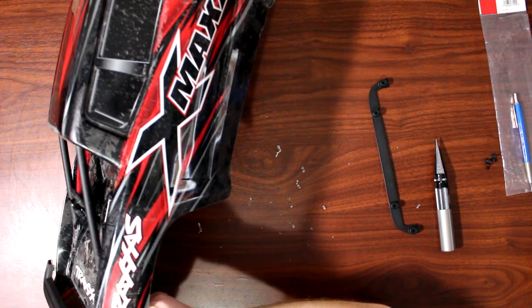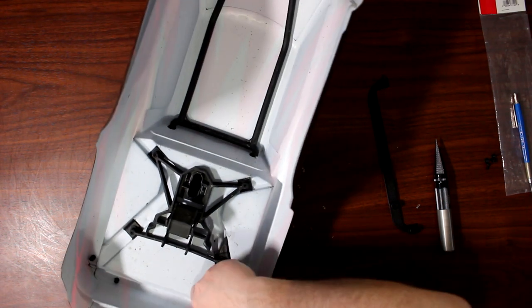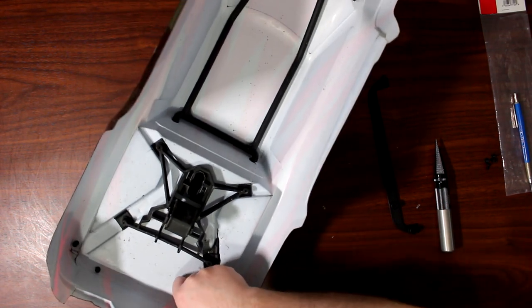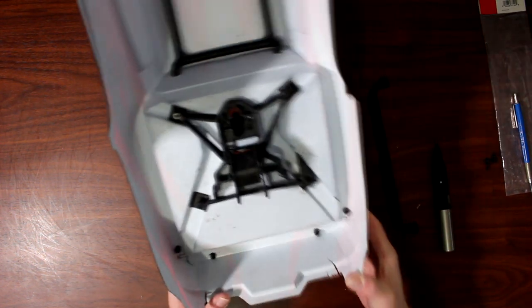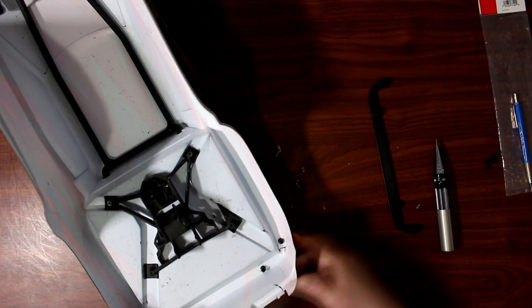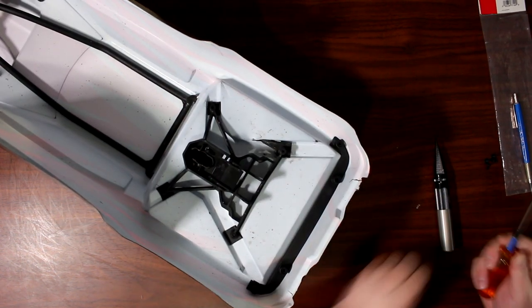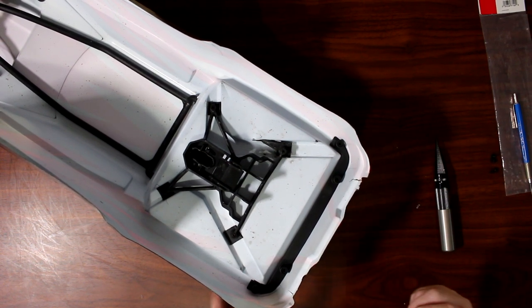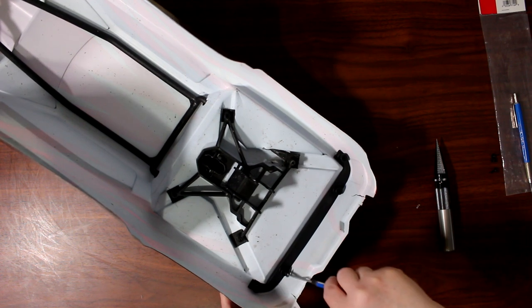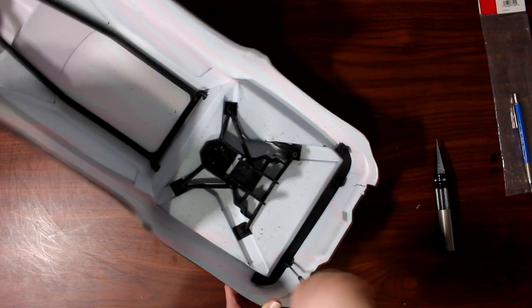Now this body that I'm trying to put this on is already damaged. This will just reinforce it and give it a little bit more life. Now that all four holes are made, grab the 2.5 screws.